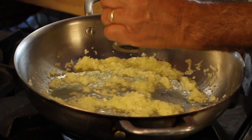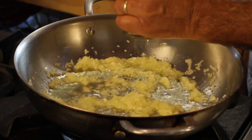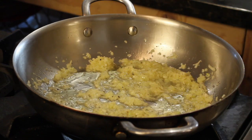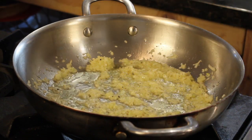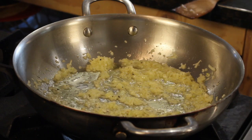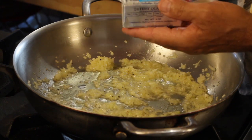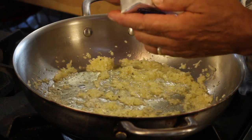Now for some cracked black pepper. Everything's been sautéing for about two to three minutes. Time for the butter — one stick of unsalted butter. Use real butter, fellas. Don't use margarine.